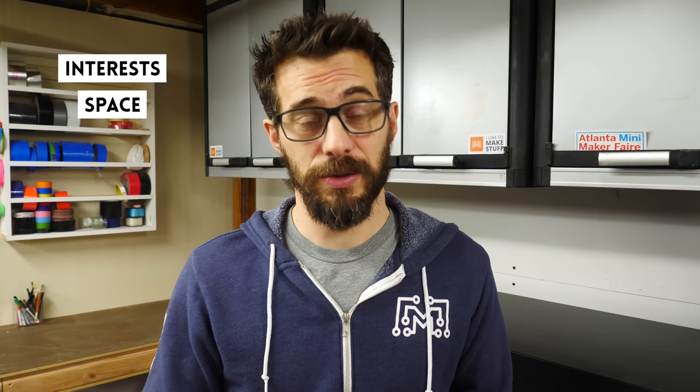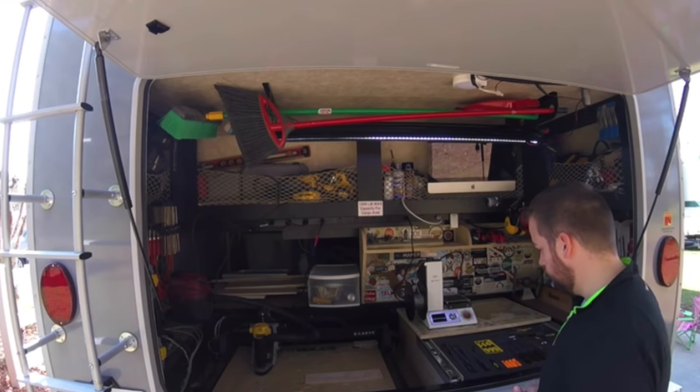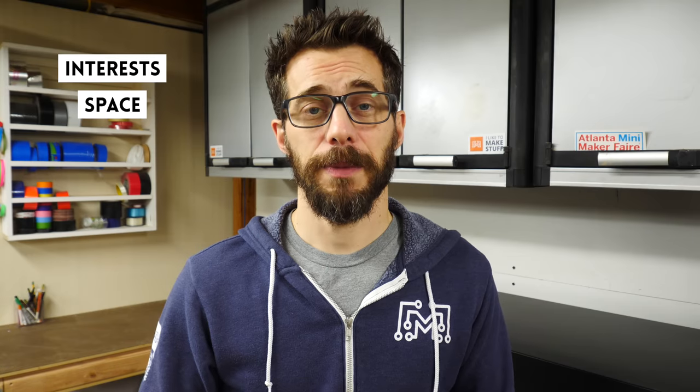So how much space do you have? A small space is not an excuse for not being a maker. I started in a one-car garage and Josh actually had a shop in the back of an RV. But just remember that everybody has a starting point. Don't be jealous of the large shops you may see on YouTube or other places — you can get a lot done in a small space.